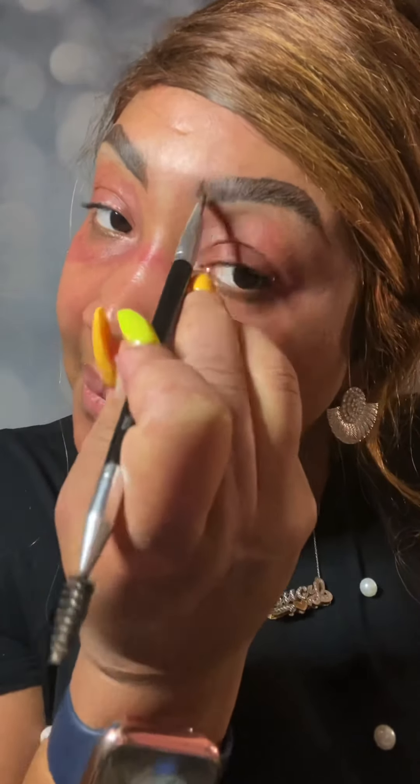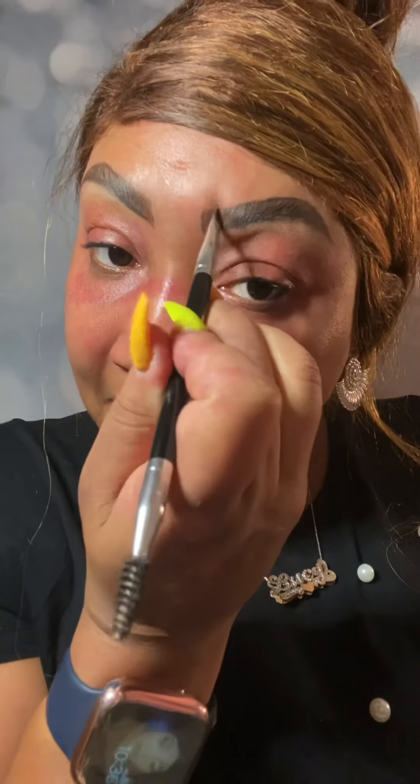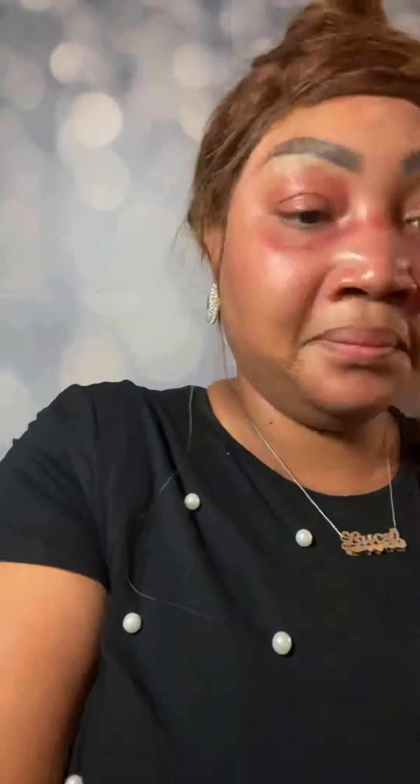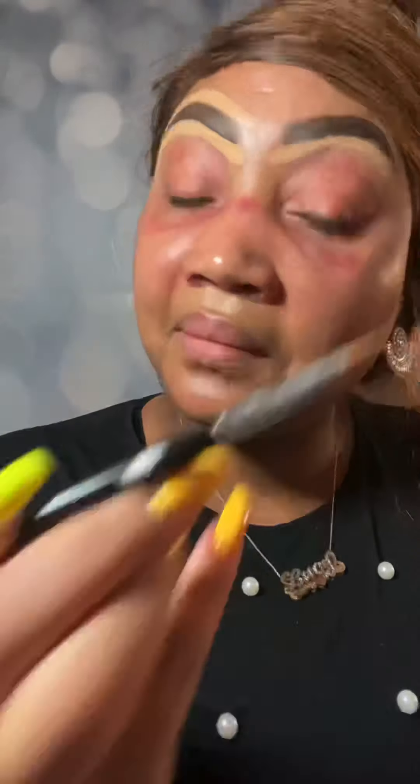Making life simple — sculpting in two minutes. Continuously use your spoolie so it looks natural. Now we're going to conceal with the Lazy Cosmetics Photo Finish Foundation in desert sand, under and over the eyebrows so you get that chiseled eyebrow sculpt. If you want a more natural style you can skip this.